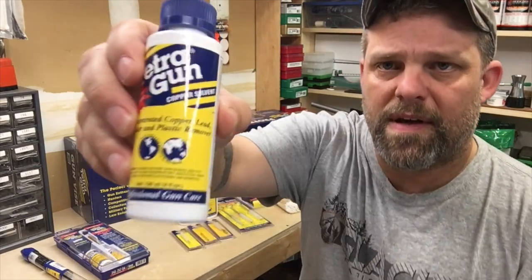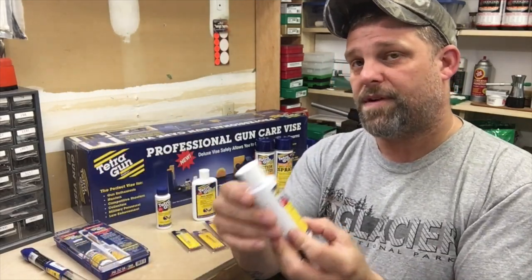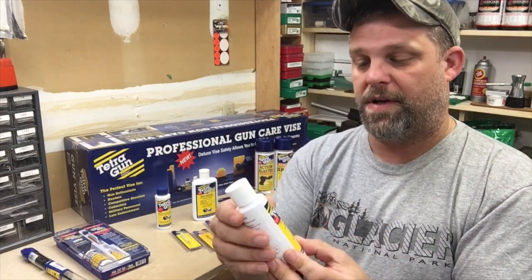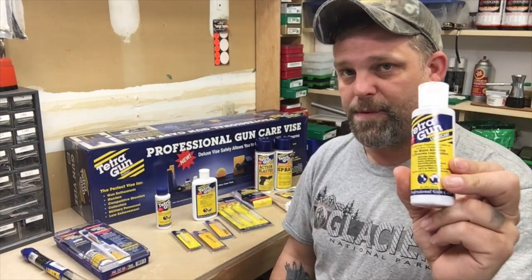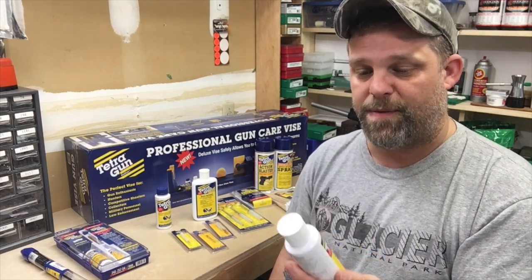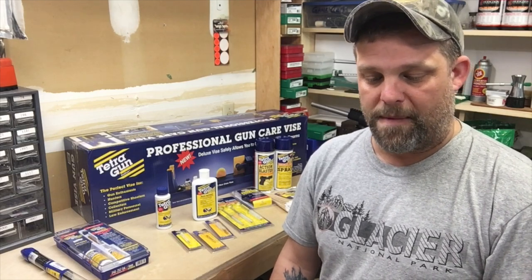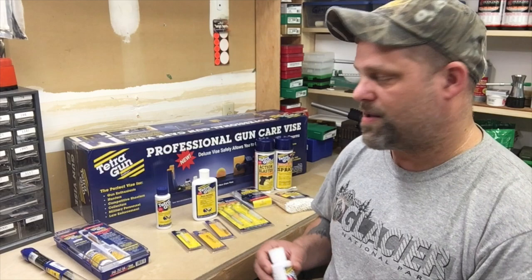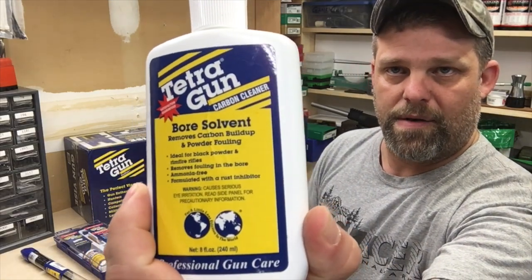The other one here is a bore solvent — nice little bottle of that. And I've got some Tetra Gun lubricant. I am really, really interested in this, and here's why: this stuff is supposed to be good from negative 100 degrees up to 750 degrees Fahrenheit — an 850-degree swing in temperatures. If this works as advertised, it's going to be great. I've had some issues before with hang fires and slow-moving firing pins down in the mountains of Utah when I was hunting, and it was because of the lubricant I was using at the time.